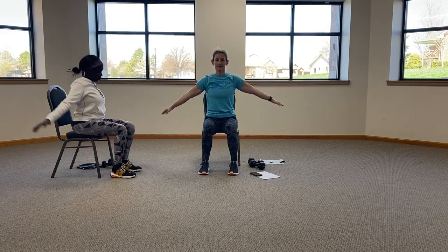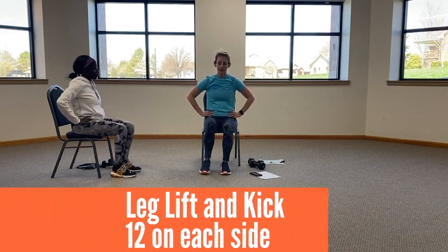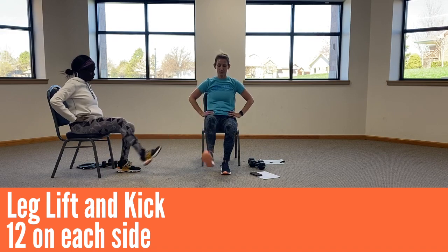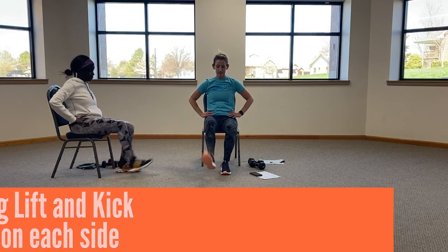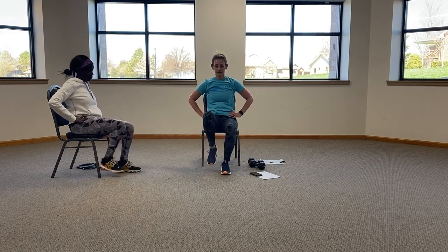Nine, ten, eleven, twelve. All right, leg lift and kick for 12 each side. Nine, ten, eleven, twelve. Switch.